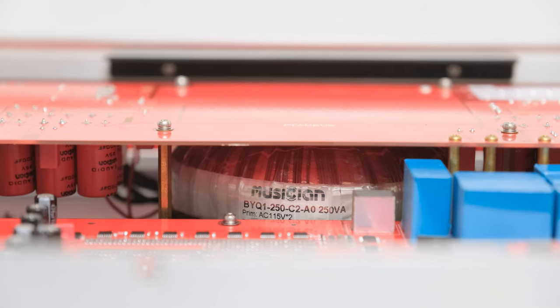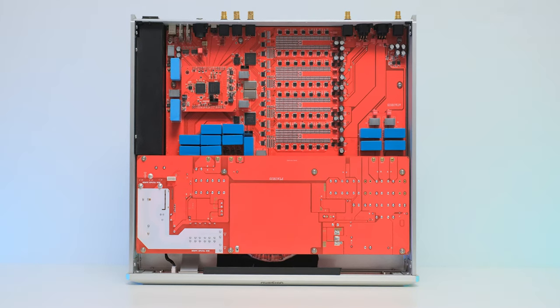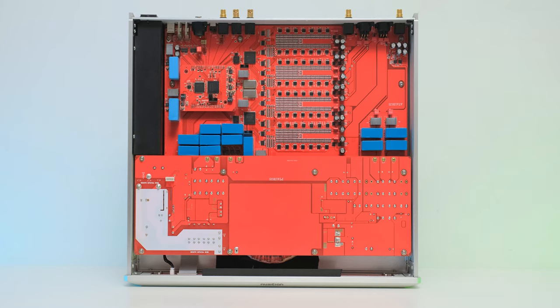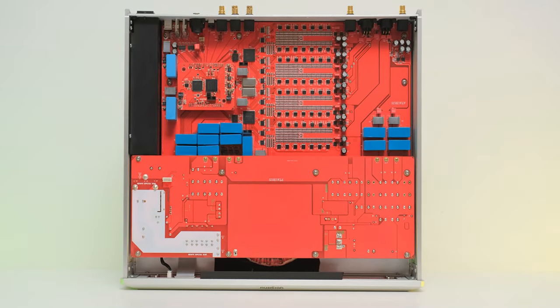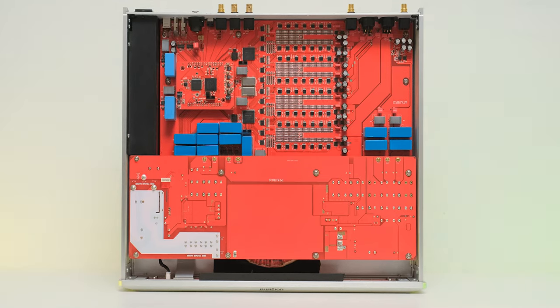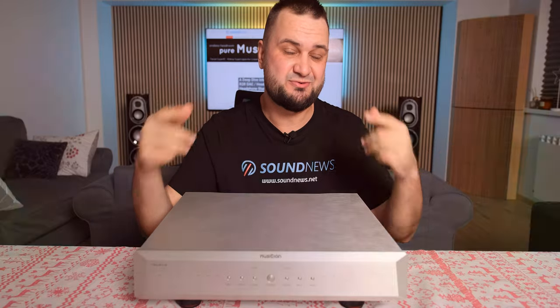The input and output stages are made mostly from discrete components, so in the end this is a quite complex unit, certainly on a much higher level compared to any of their previous DACs. Okay, I think I'm ready to hit some eardrums.